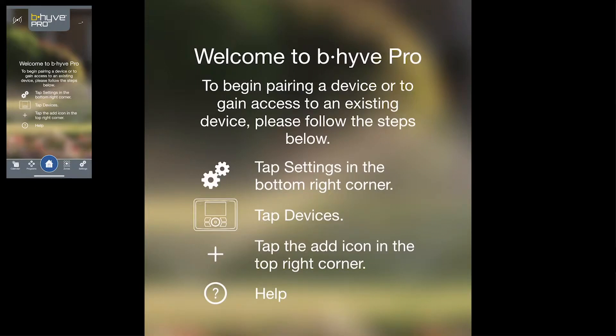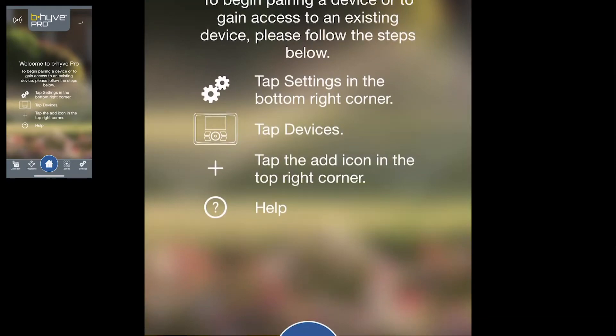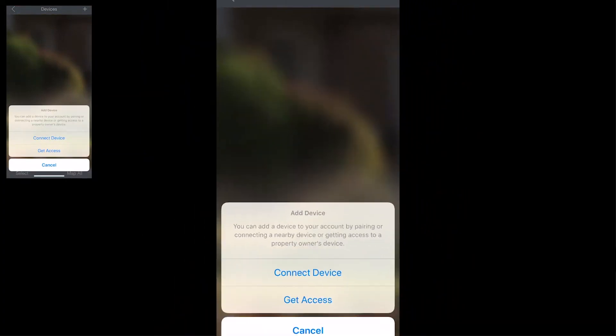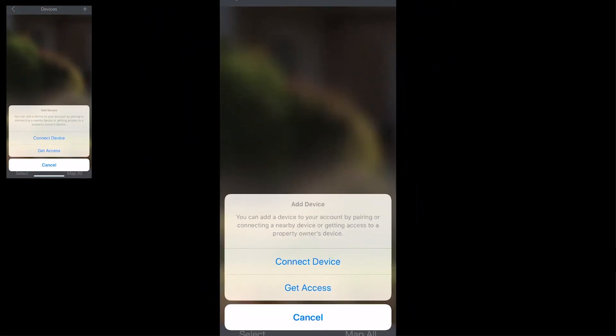Once you're logged into your account, this is the screen that's going to walk you through how to pair your device. You're just going to tap 'Settings' in the lower right-hand corner, tap 'Devices,' and then tap the little plus sign at the top. From there, you're going to select 'Connect Device.'